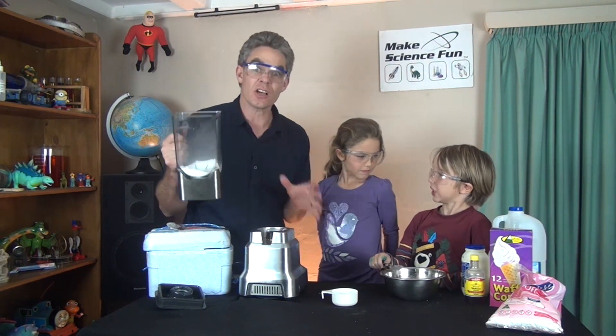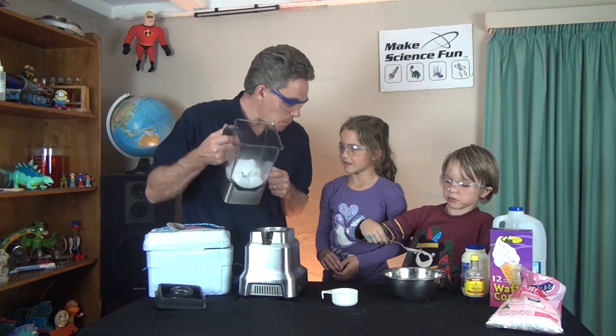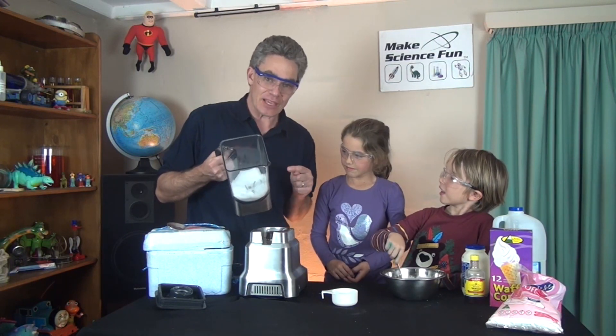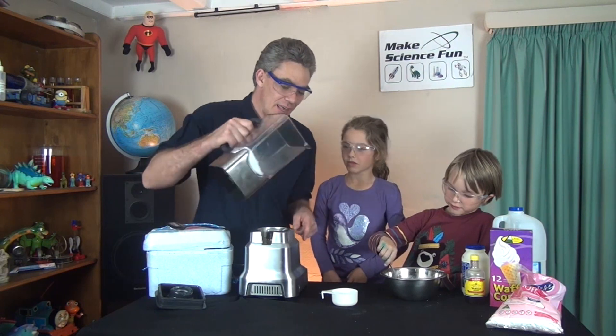Dry ice is carbon dioxide — solid carbon dioxide. And when it warms up — at minus 69 degrees Celsius — that's colder than the coldest place on earth — it goes straight from being a solid to a gas. It sublimates. And so it won't make the mixture any more liquidy.